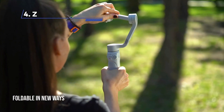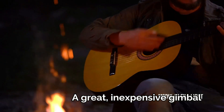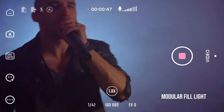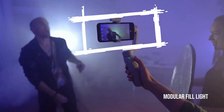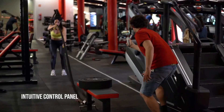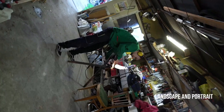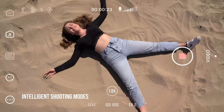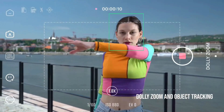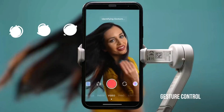At Number 4: Zhiyun Smooth Q4, a great inexpensive gimbal. The Smooth Q4 offers cost savings compared to top-tier options while delivering effective stabilization for your videos. It features a built-in extendable selfie stick that can extend up to 8.5 inches, providing versatility and capturing different angles. The gimbal effectively stabilizes footage, resulting in smoother videos compared to relying solely on your phone's built-in image stabilization. With a 3,300 mAh battery, the Smooth Q4 boasts a claimed runtime of 15 hours, making it suitable for extended shooting sessions.